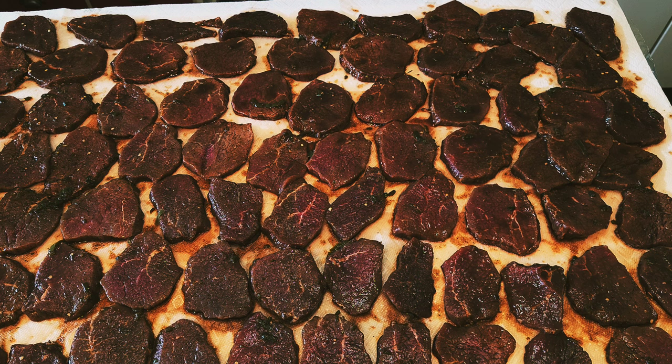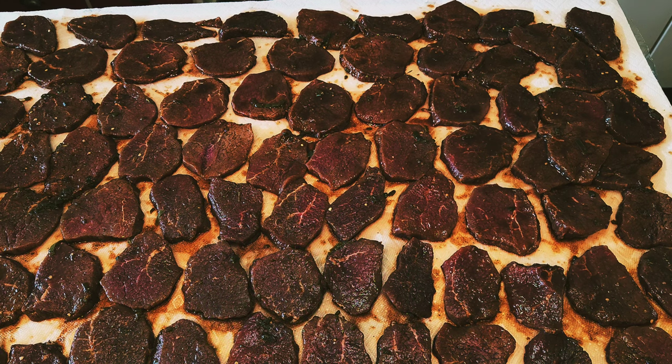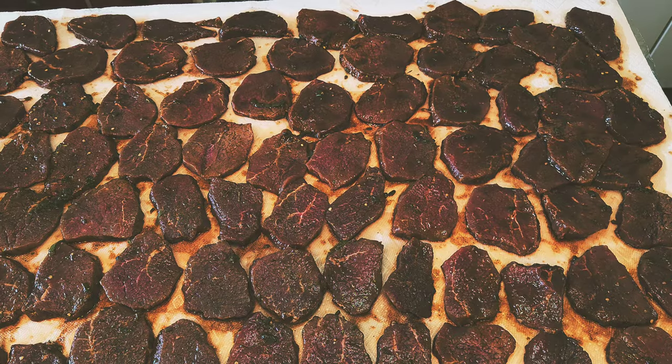Lay them out, see what you got, see how things look. I'll pick some of the stalks of the jalapeños, but I think I'll leave those on because that's going to add some flavor when it actually dries to the meat. So I'll go get the smoker ready and I will be back in just a second.